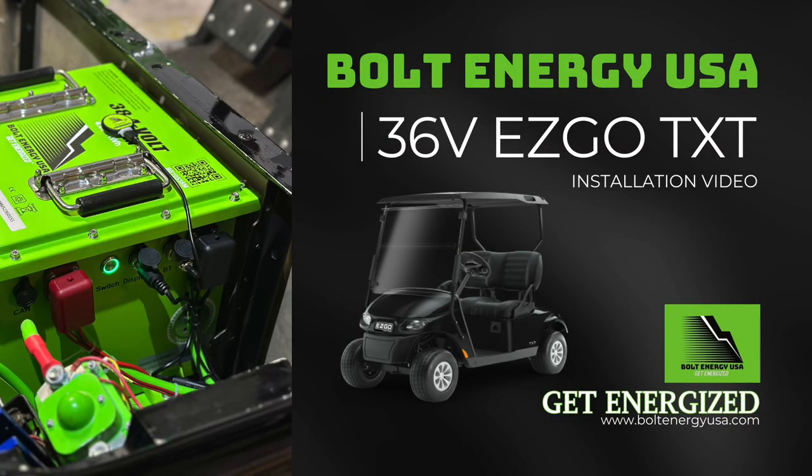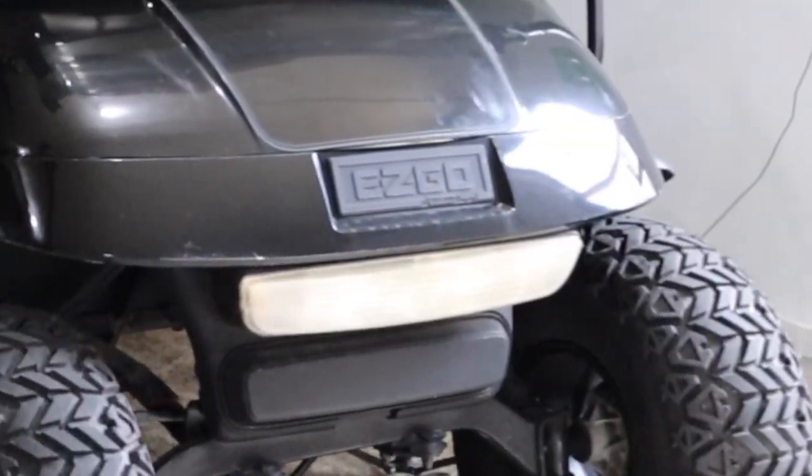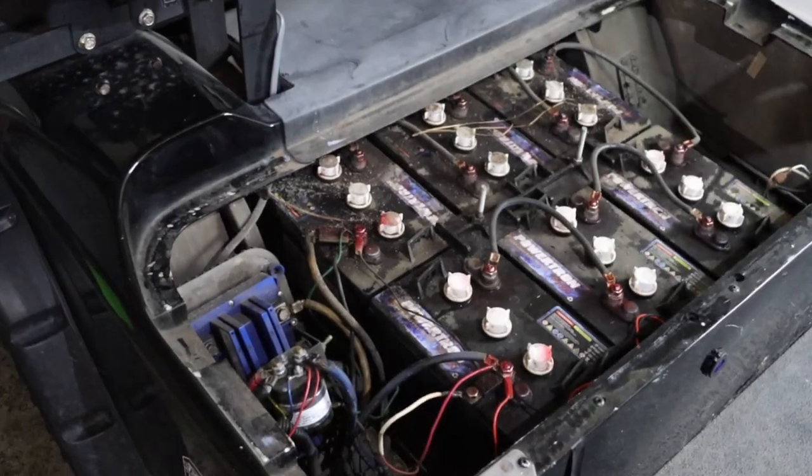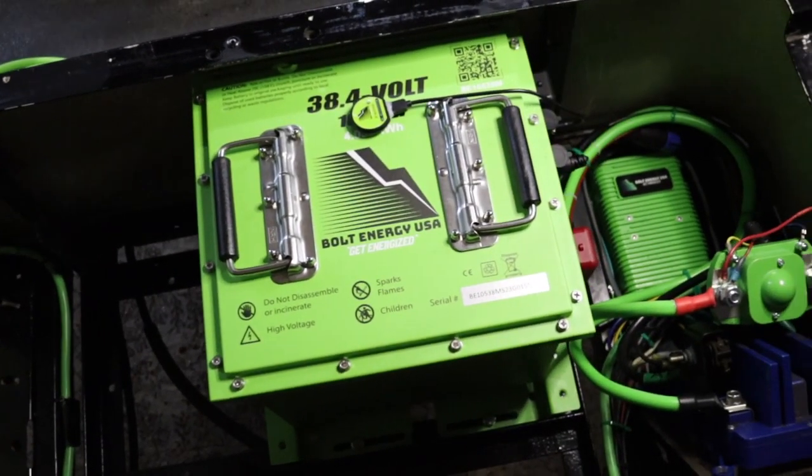Welcome to Bolt Energy USA. This is the 36-volt EZGO TXT installation video. This step-by-step guide will demonstrate how to convert your TXT from the traditional lead-acid batteries to the best golf cart battery on the planet, Bolt Energy USA.